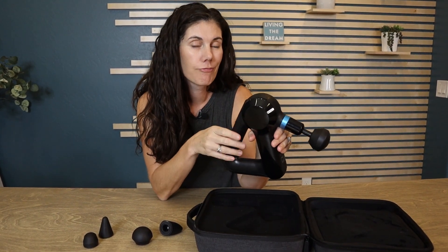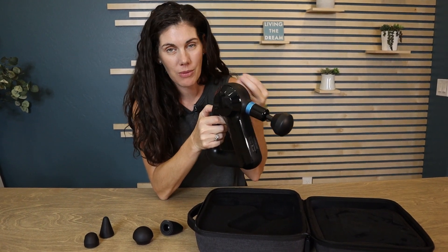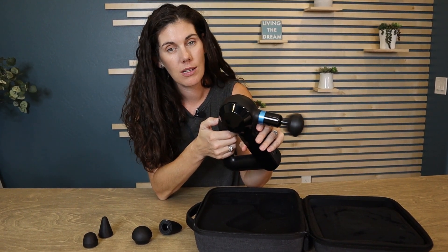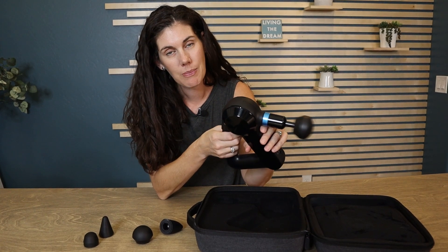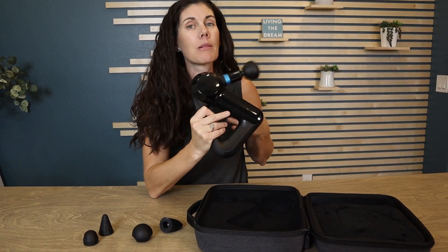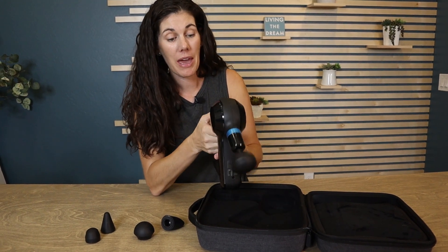Did you notice the sound level? It definitely is a quiet sound. There's special technology in the motor that helps it be efficient but much quieter. Even at the highest speed, it's still not that loud — we can keep having a normal conversation, and even if I put this right into my microphone, it's still not bad at all.